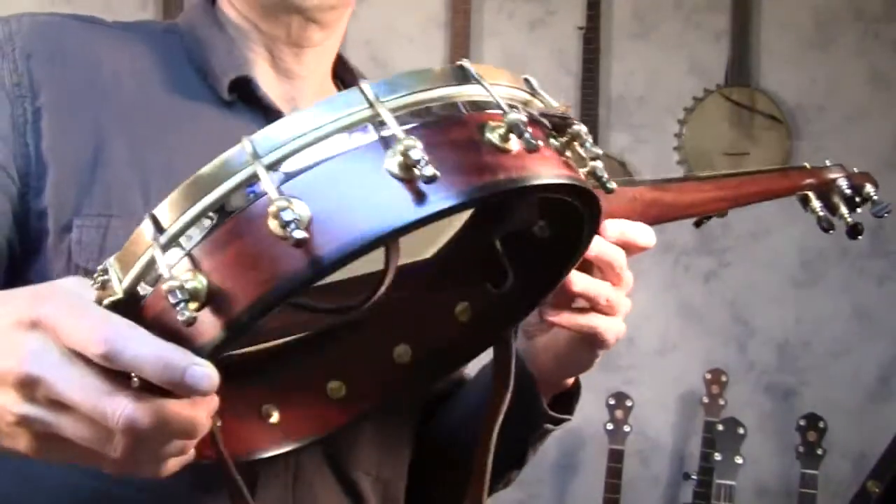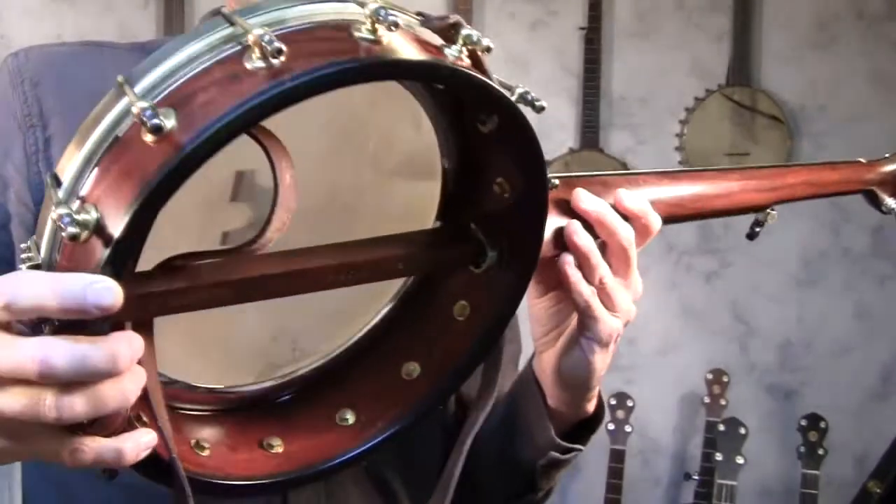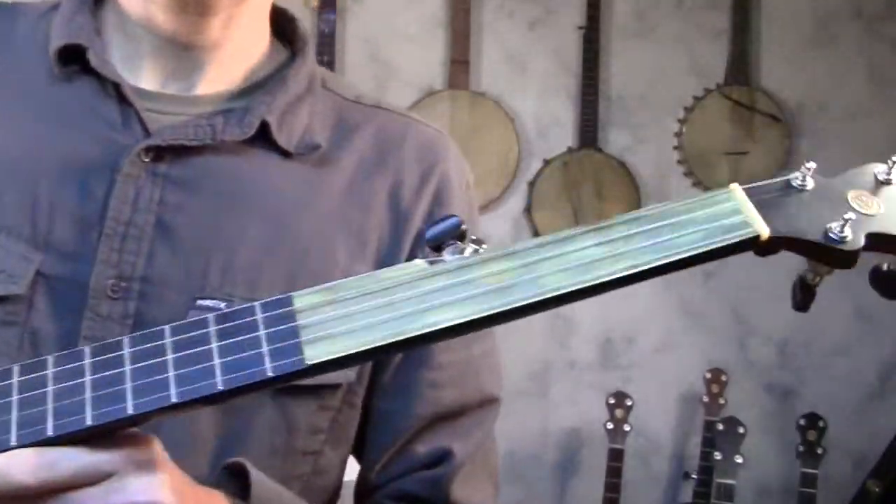And this is an 11-inch Spartan with a walnut neck and a maple rim. This one is fretless with a brass plate.